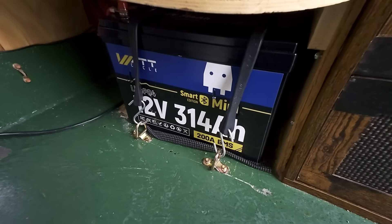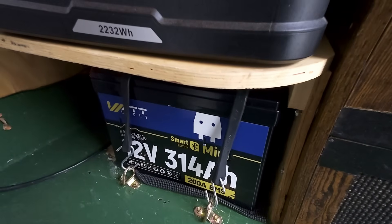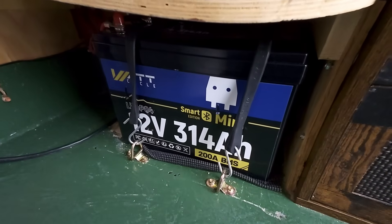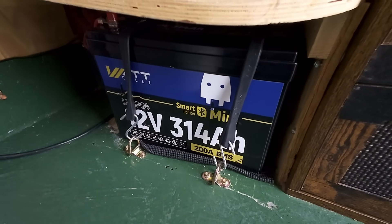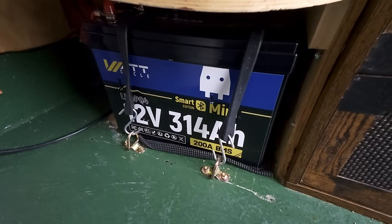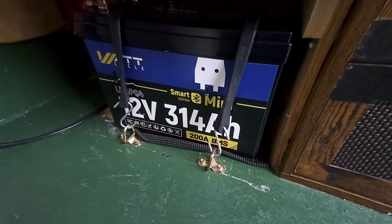I'm all hooked up and ready for business. The term 'Smart Edition' refers to the fact that it will connect with your smartphone. This is one battery by itself and it works fine for me. But if you want to hook batteries up in parallel, things are a lot different than what we're used to with smart batteries. I've been talking to WattCycle and here's what I've learned.